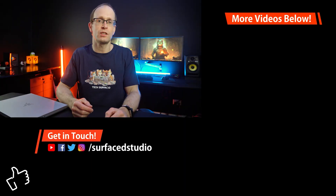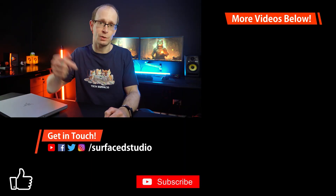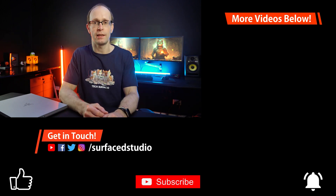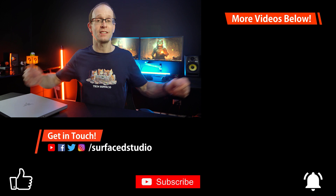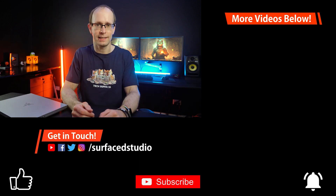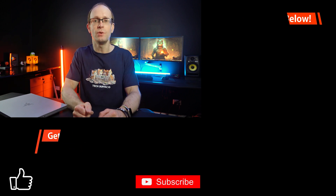Hopefully you found this video useful. If you'd like to support me, please hit that like button and subscribe to the channel — it really makes a big difference and I really appreciate it. Any comments, questions, or suggestions, just leave them down below the video. Thank you very much for watching, and until next time I will see you later.